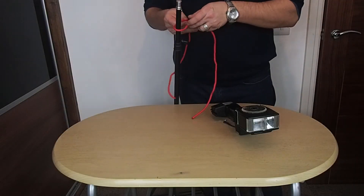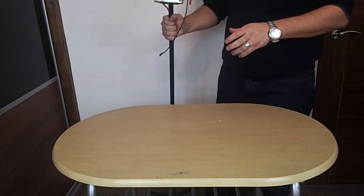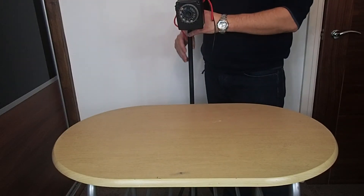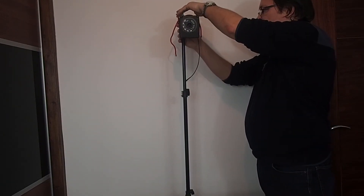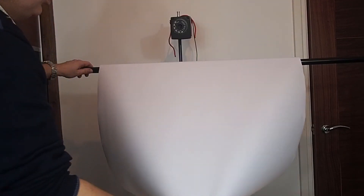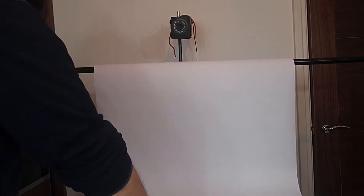Now mount your flash gun on the light stand and direct it at the diagonal part of the background. As you can see, I'm using a universal attacher — known as the rope. Place the light stand near the wall, then the background support and table. Place the background on the support and lean it on the table. Do not fold the background — make a curve so there will be a smooth transition from the diagonal to the horizontal part.